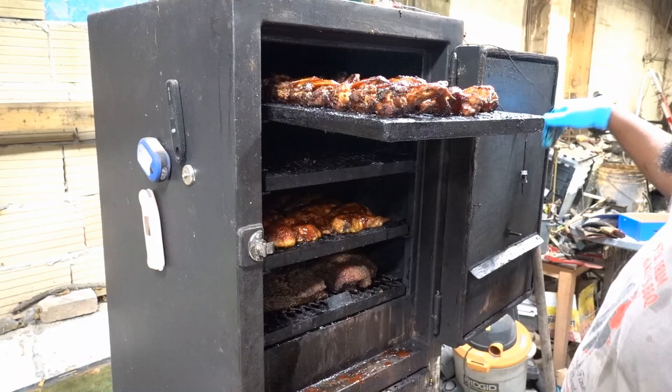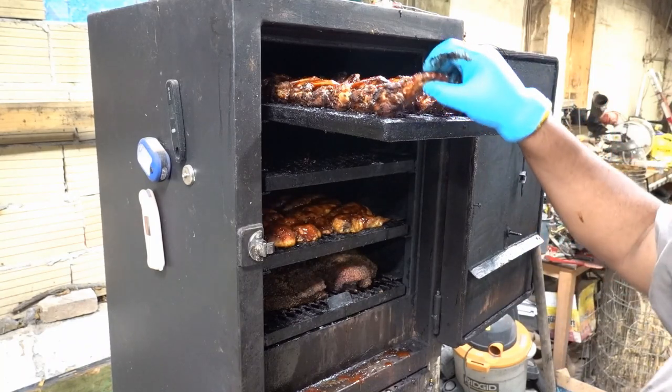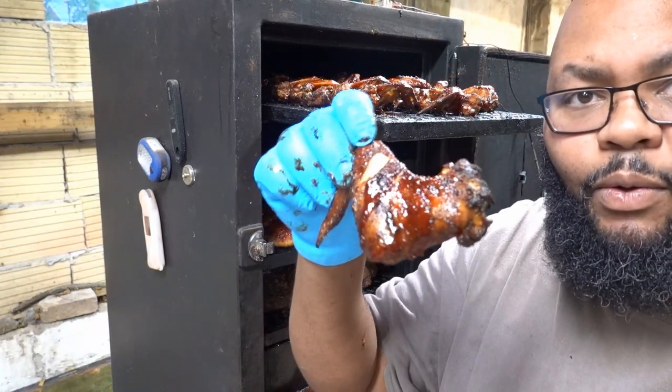It happens every now and again — you drop something. But can we just look at these? Can y'all just look at this? Wow.